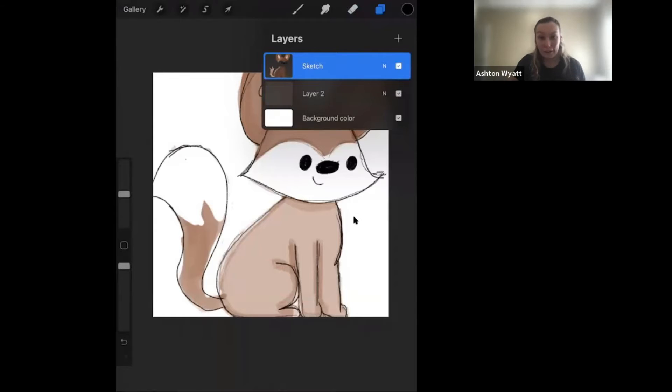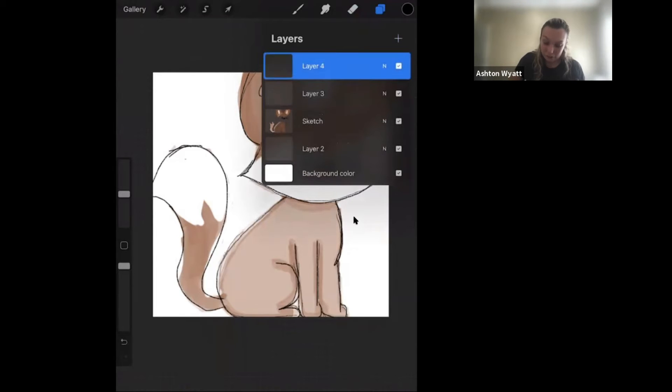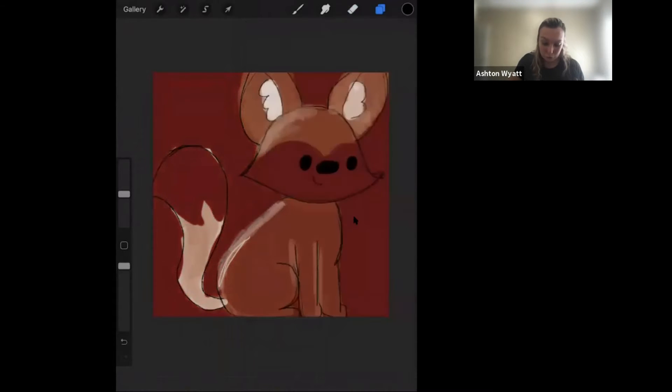And if I want to add a new layer, I just click this plus sign and it gives me layer three, and so on. Then you can have the background color, and so you can choose the background. So it can be black or blackish brown. And you see how it changed the dimension and the quality of the fox?